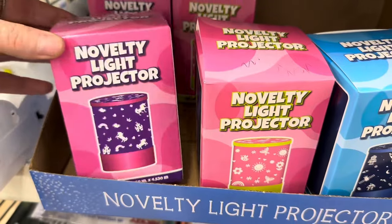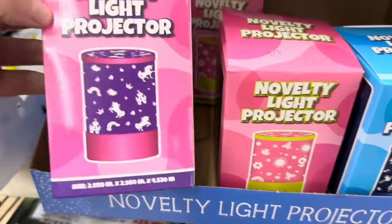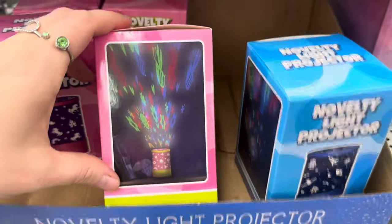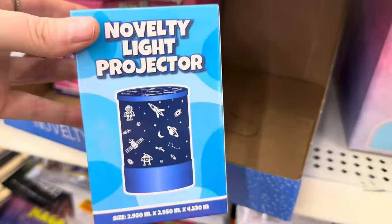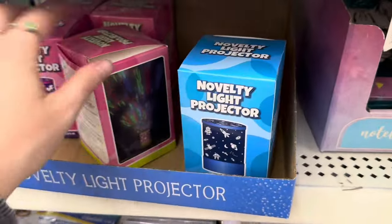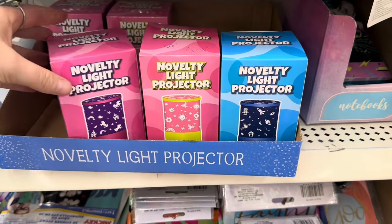I love these novelty light projectors from Dollar Tree. This one has unicorns and rainbows. This one has sunflowers, butterflies, and suns. And then this one has spaceships and a little astronaut. Super cute. They work really well — I love light projectors from Dollar Tree. They're amazing and really fun for kids in their bedroom. And they're only $1.25.